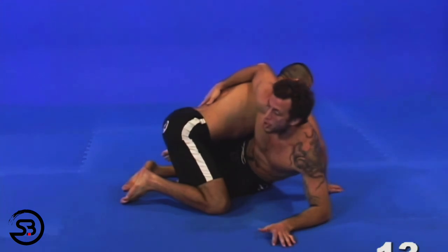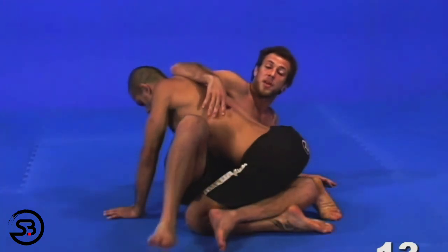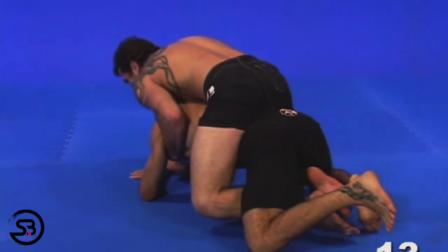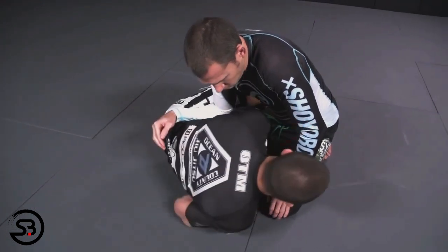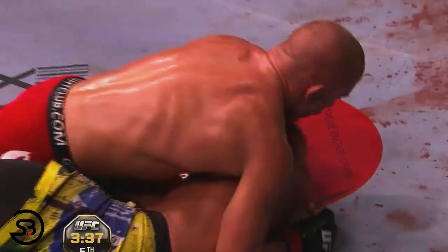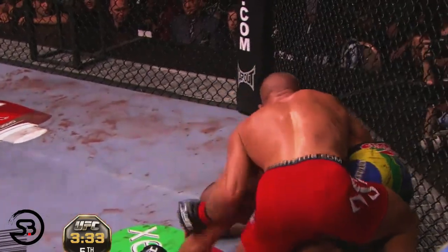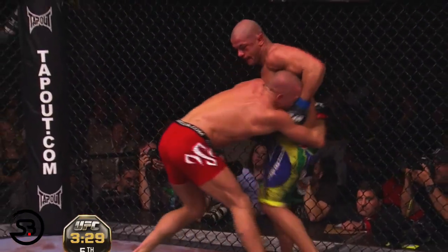The same transition onto the back is also available from Octopus half guard, where from a half guard position you take your near-side arm and swim across the opponent's body to end up in Octopus half or the back. Since in traditional half guard the near-side underhook is generally well defended, this can leave the far-side underhook open for this opportunity. Here we see Tiago Alves remove the near-side underhook and use the Octopus half guard to get back to his feet while battling against GSP's legendary top pressure.